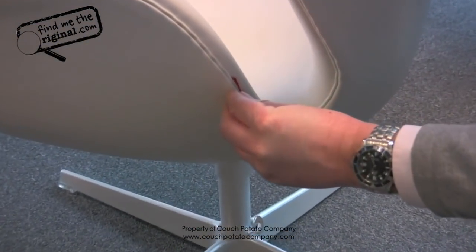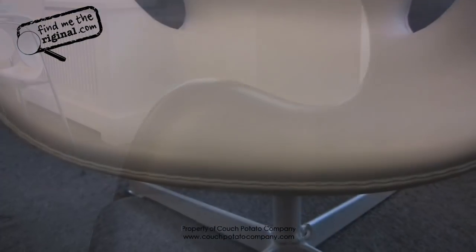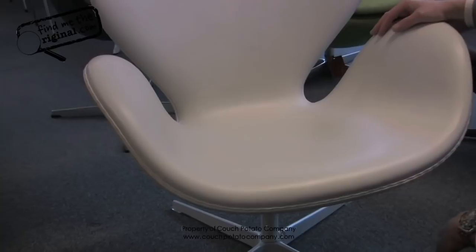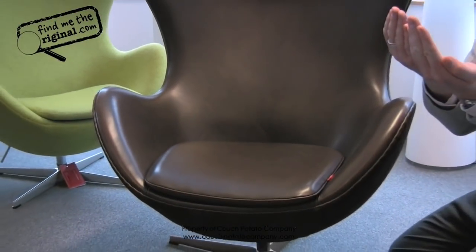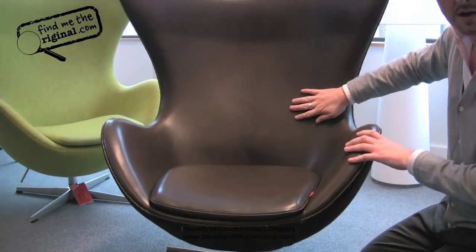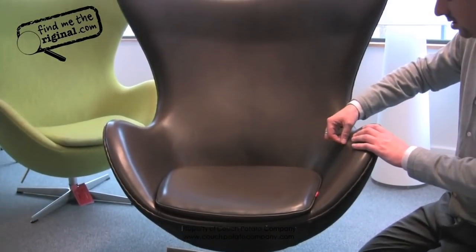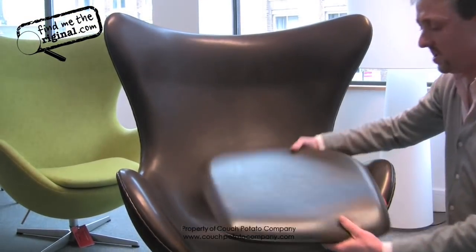This is an anniversary egg chair that we launched in 2008, along with the anniversary swan chair, also launched in 2008. You will see from the leather we use that there are no joins — it is one piece of leather on the front of the chair. You should see no splits in the leather and no interior stitching,